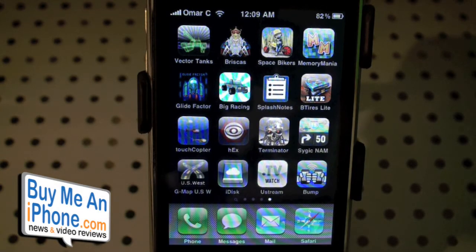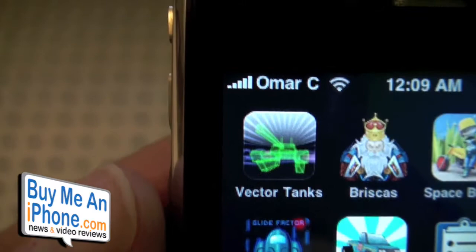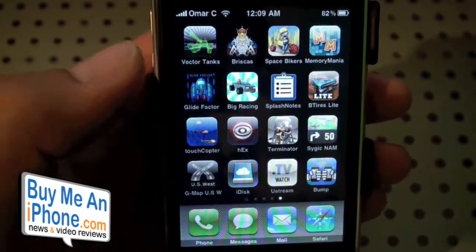Alrighty guys, we have another game slash app for you today and this game is Vector Tanks. This game is published by Chillingo Limited, one of my favorite publishers. Let's get into the game.